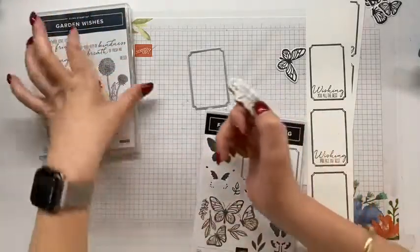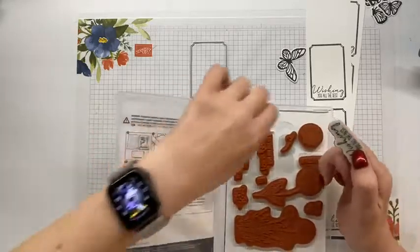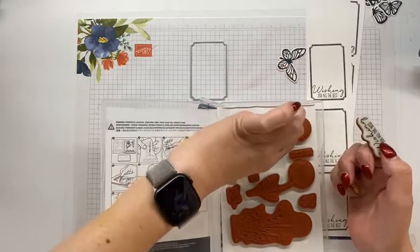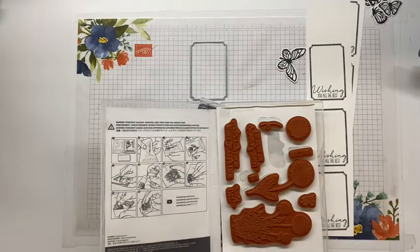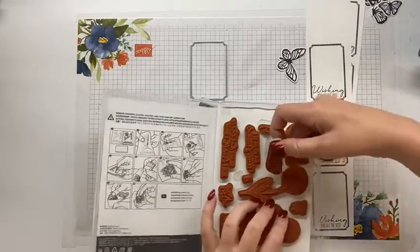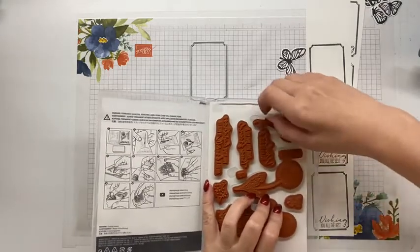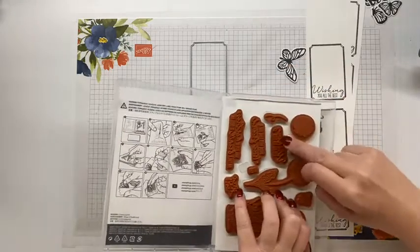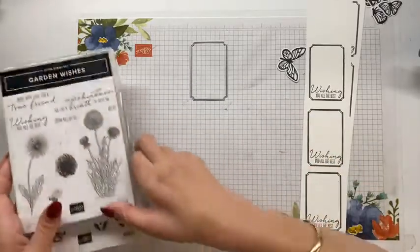I'm being good and pulling my stamps away as I'm using them. It's getting a bit warm in here. I wonder if my husband realised the other load of washing finished and I forgot about it. I forgot to tell him - and I can't text him because you guys are on my phone.